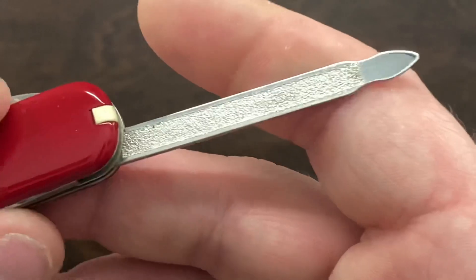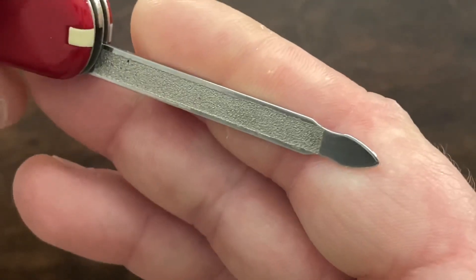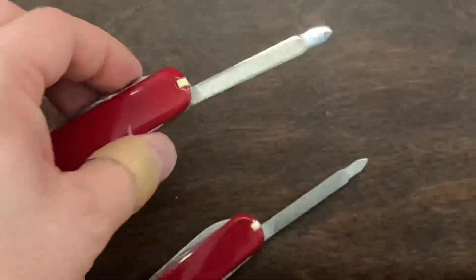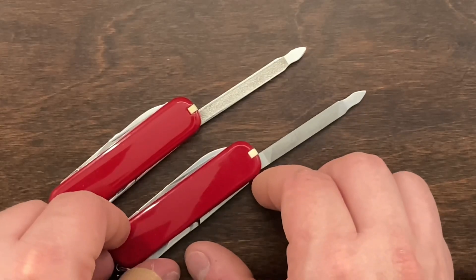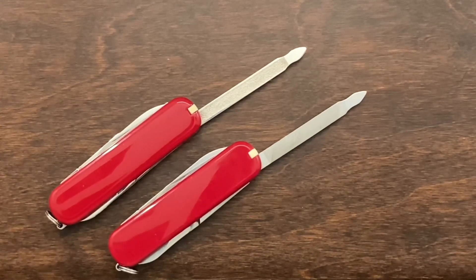If you have one of these Executive knives with this finish, let me know in the comments. And if you know why they switched over to this kind of finish, please enlighten me and put that down in the comments. I thought you guys would enjoy seeing this very different nail file on a Victorinox Executive. Till the next one — talk to you guys later. Bye-bye.